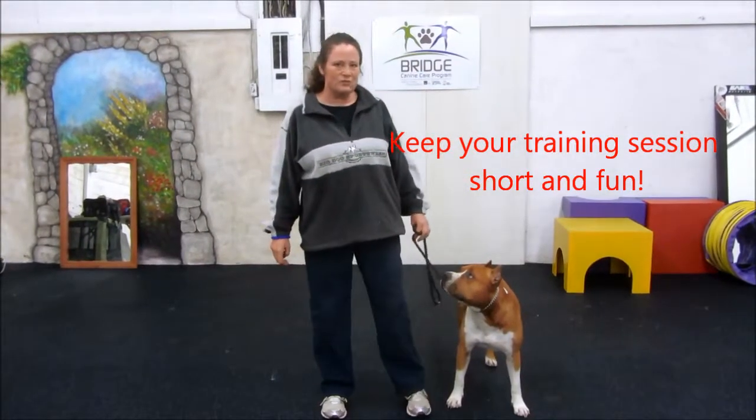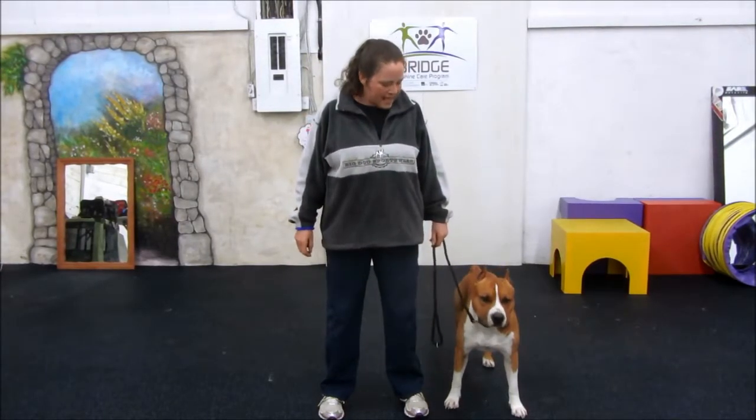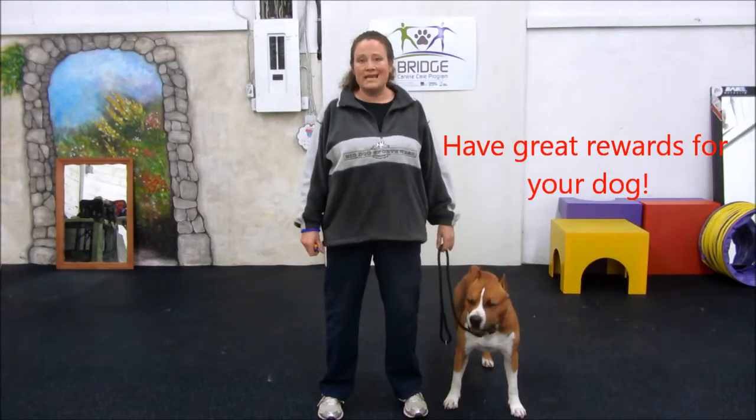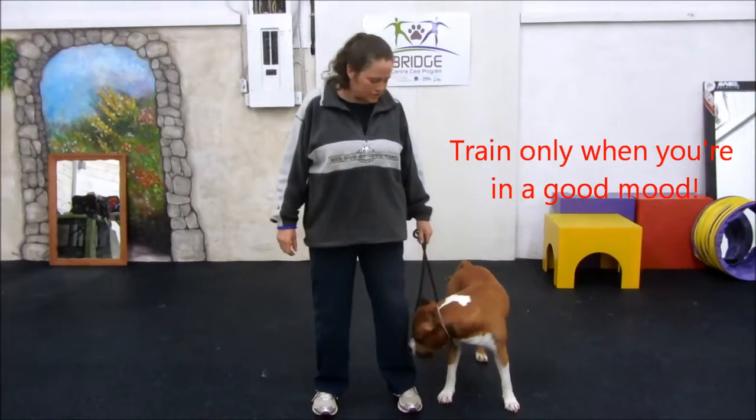Okay Bridge students, this is Rush and I with your week one homework. Today we worked on getting the dog's attention and the hand targeting. So we're going to start with getting the dog's attention.